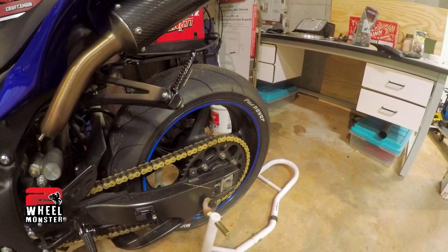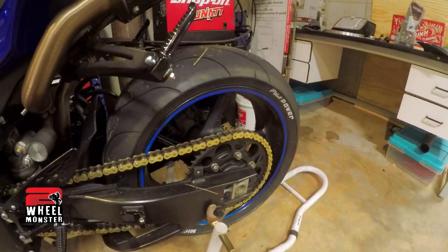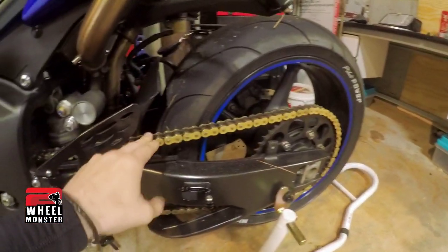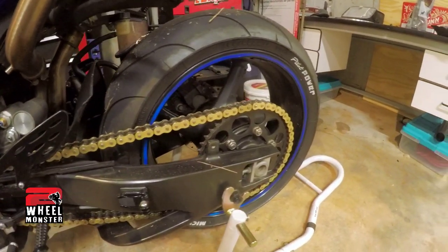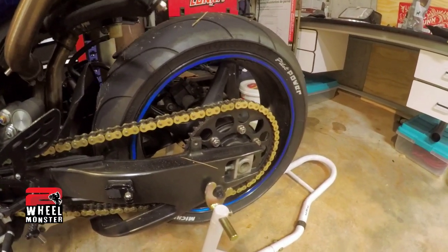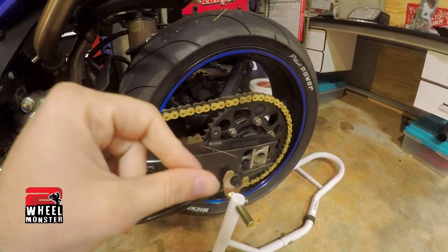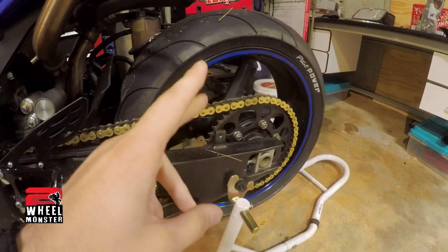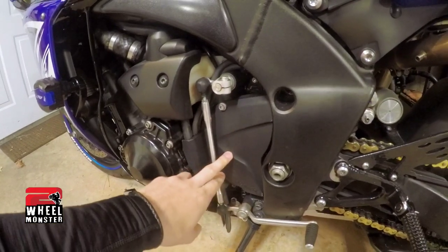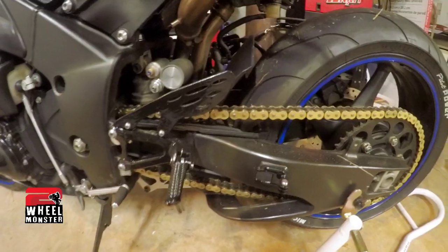Moving to performance mods now — I have a full exhaust, it's a GYTR, which is Yamaha-made exhaust. I have a 530 gold chain; I kind of wanted to get a little golden look going, and it's a heavier duty chain so it lasts longer. Then I have Vortex sprockets — I believe they are 520 — with a 49-tooth in the rear and a 16-tooth in the front behind this plastic cover.